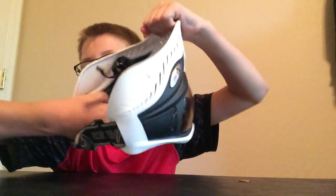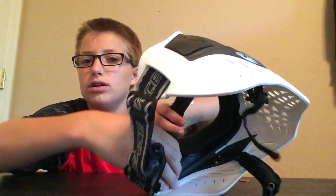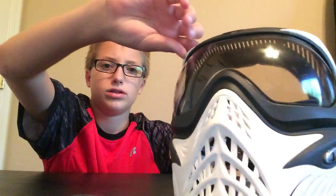First we're going to do the quick change lens system. There are two little clips, you just need to pull those, then your strap will come out. You need to do that to both sides. Then these two little caps, you can just push on and they will pop out, just like so. I recommend getting a soft cloth — this is not a microfiber, it's just soft. You push on it and grab it, and there's your lens.